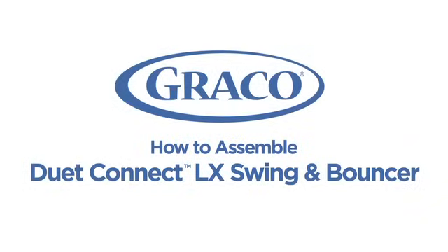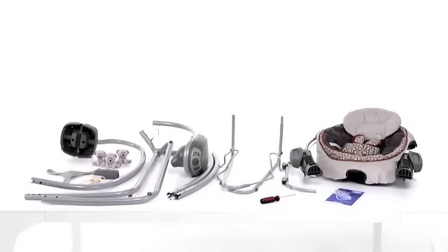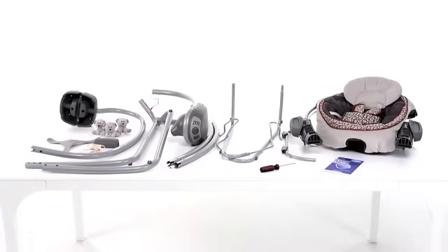Today I'll be demonstrating how to assemble Graco's Duet Connect LX Swing and Bouncer. Make sure you have the pieces that came in the box and a Phillips head screwdriver.